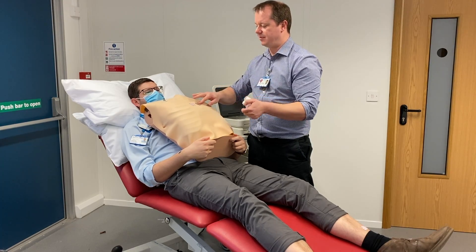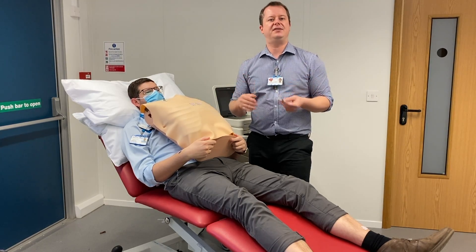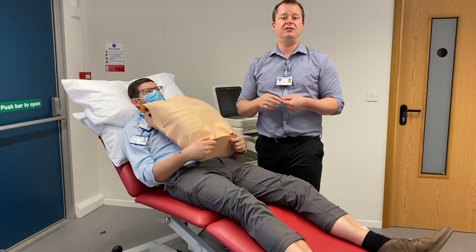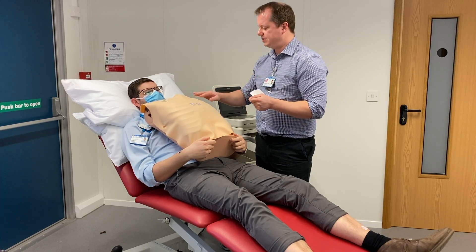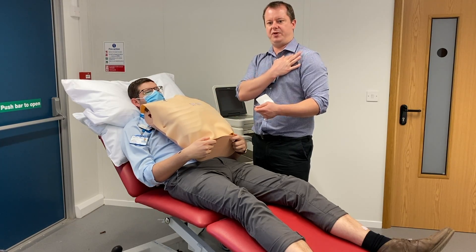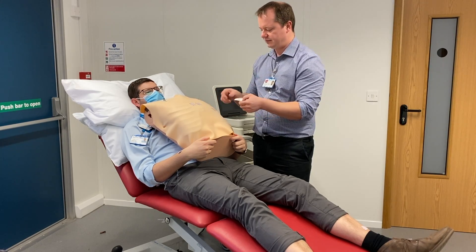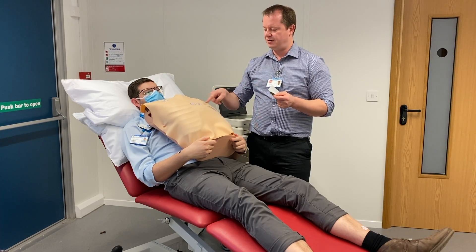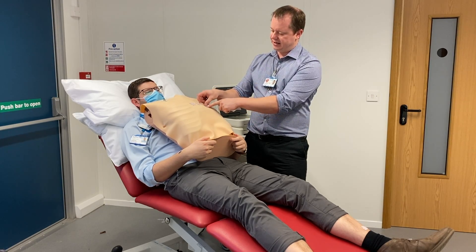V2 goes on the fourth intercostal space, half on the sternum and half off the sternum, on the left hand side. The next one we want to put on is V3, but V3 doesn't have any landmarks on the human body we can line up to, so we actually skip V3 and go to V4. V4 goes in the fifth intercostal space at the mid-clavicle line, so we find our clavicle, find the midpoint, go straight down, and place it in the fifth intercostal space.